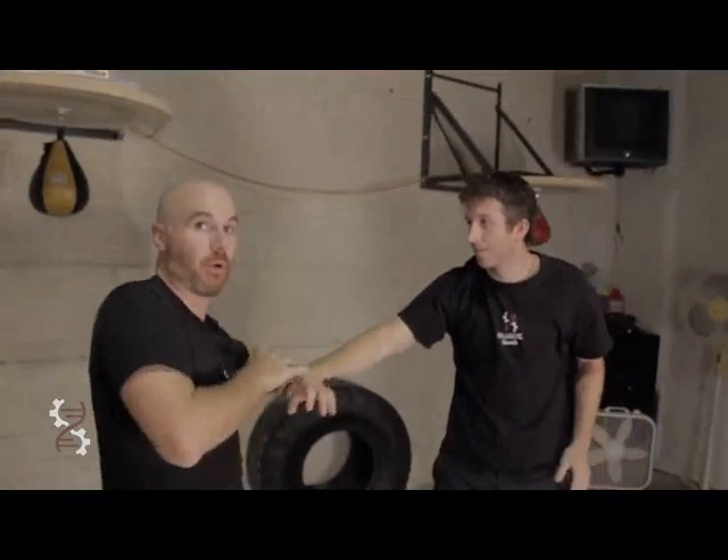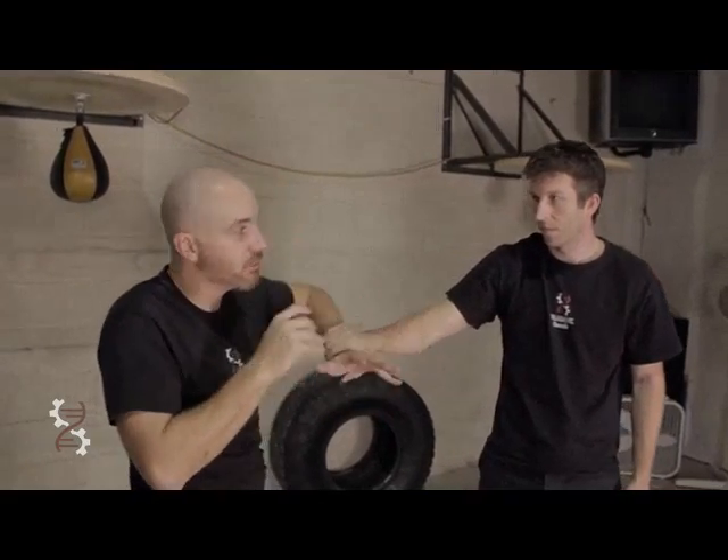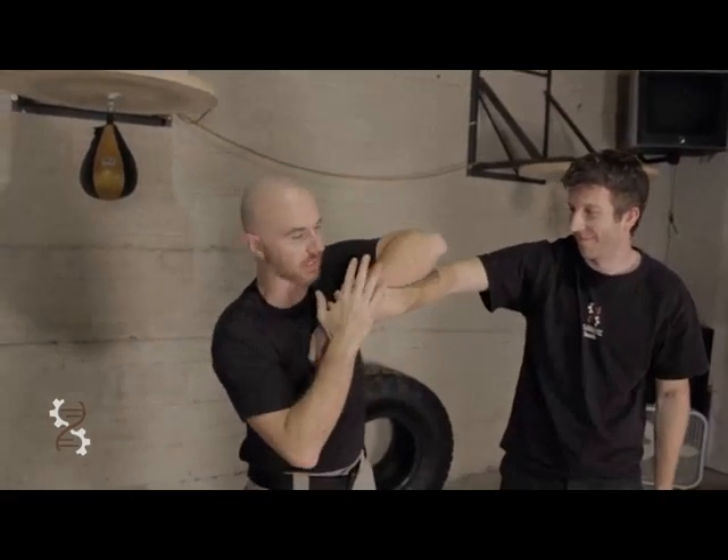I am not throwing this. Am I throwing myself at you? Am I doing anything crazy? There's no chi. There's no psychic energy. Mechanics.